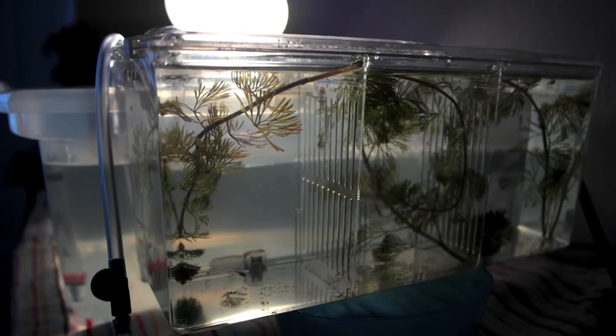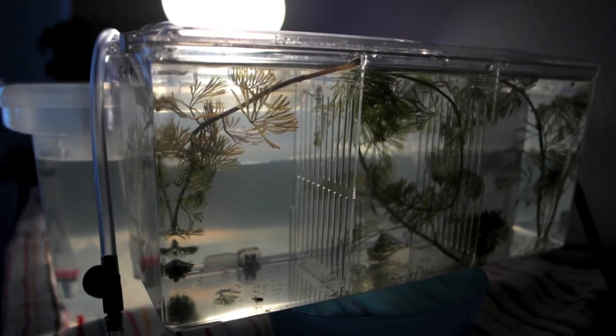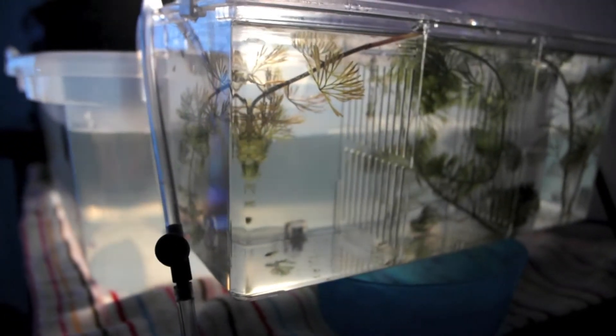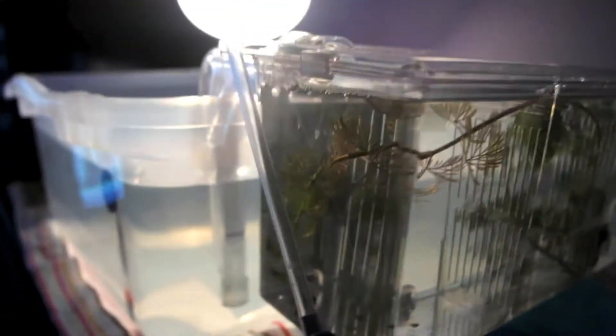My platy is supposed to be in the middle but it decided to go into the first section because it's able to fit through the holes of the divider. In the middle are the other two platy fry, and at the end are the six swordtail fry. I think it's one molly and two guppies, but I'm not positive.